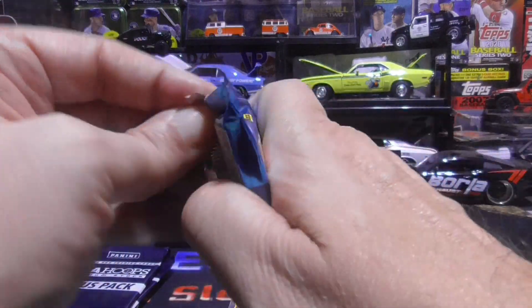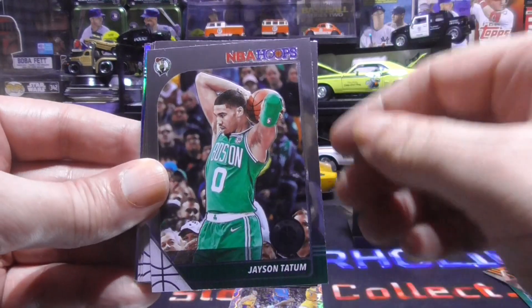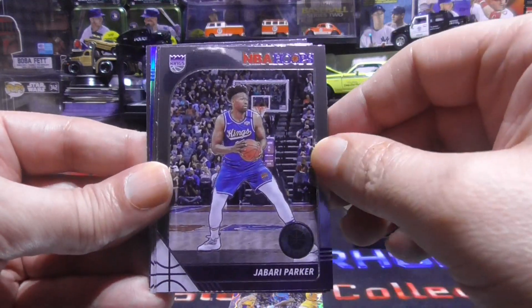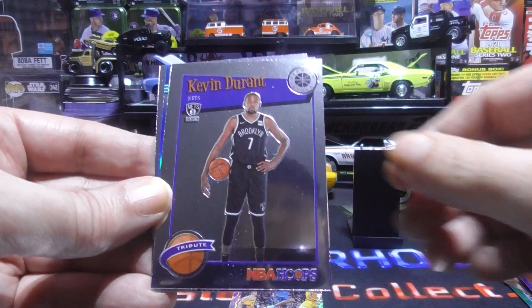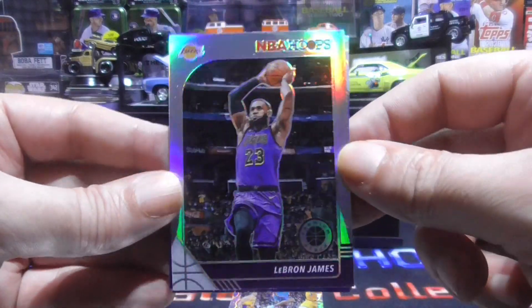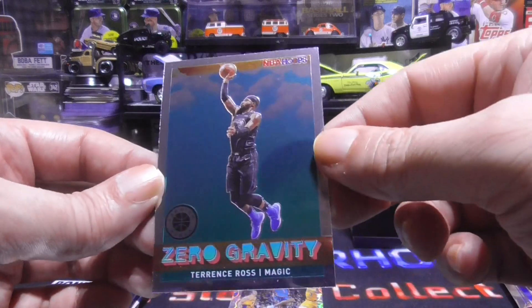Alright, last regular pack. We have Jaren Jackson Junior, Will Barton, Jayson Tatum, Kyle Lowry, Bam Adebayo, Jabari Parker, Romeo Langford rookie, Alan Smailagic rookie. We have a Kevin Durant tribute insert. And there it is baby — it is the silver, boys and girls! LeBron just showed up, LeBron in the house! Sweet — that just made my day. Nice one. A blue Evan Fournier and a Zero Gravity Terrence Ross.